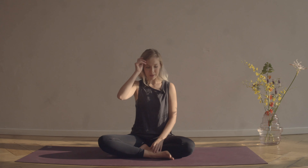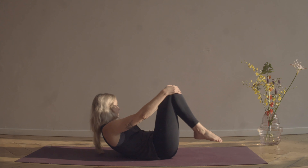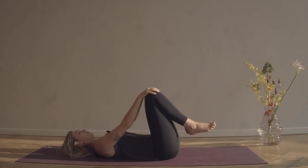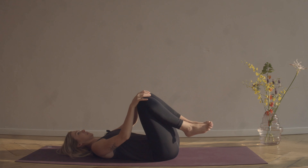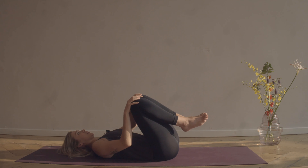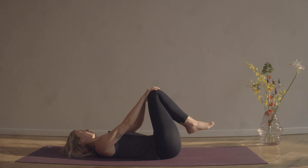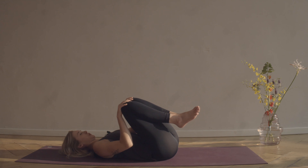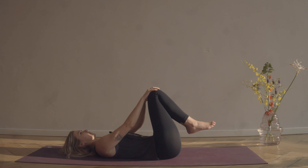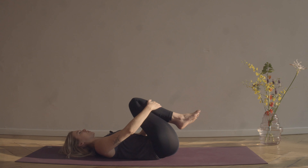We're going to start lying down on our backs, so take your time to get there. Once you're there, just hug your knees into your chest and take a moment to massage your back, just noticing how the back is feeling. Sometimes when we've been working really hard or maybe sitting a lot, the tension tends to translate into our back muscles. Take a moment to feel the support of the mat, settle into this moment. Thank you for selecting the video — thank you for taking the time to take such good care of yourself.